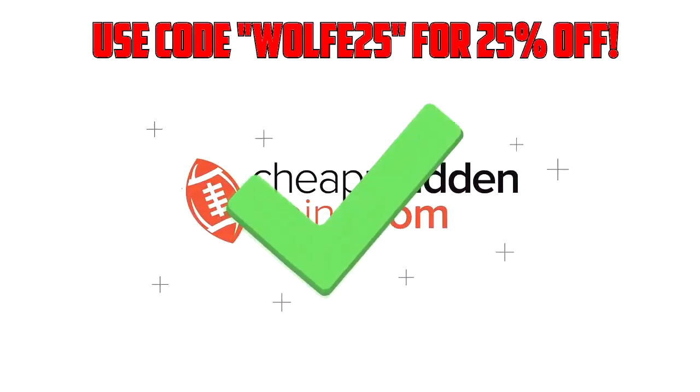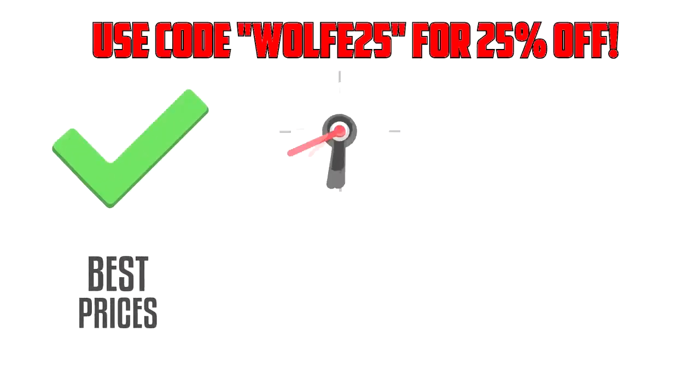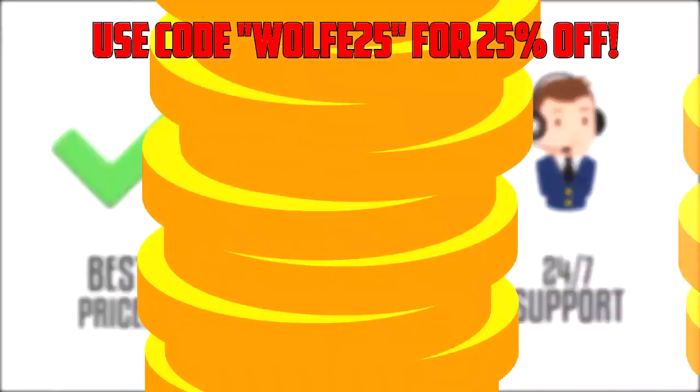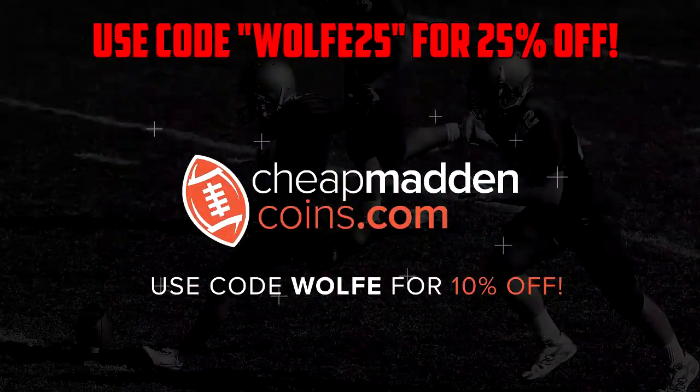Make sure you head over to CheapMaddenCoins.com for Black Friday Week and the big discount all the way through Monday. You will get 25% off. Just make sure you use code WOLF25 at checkout.